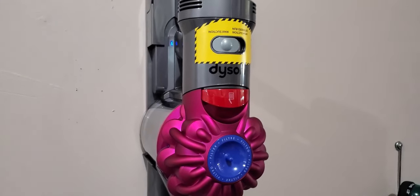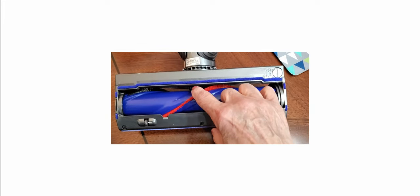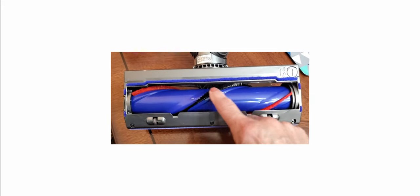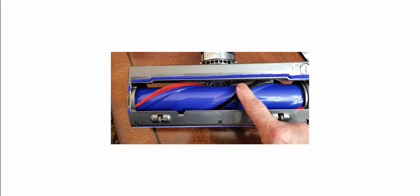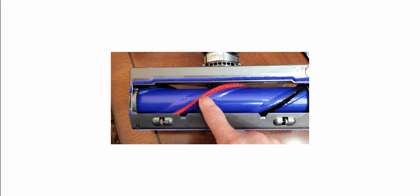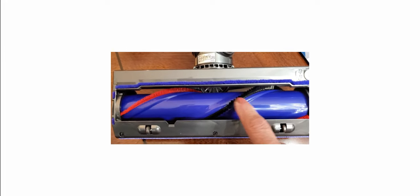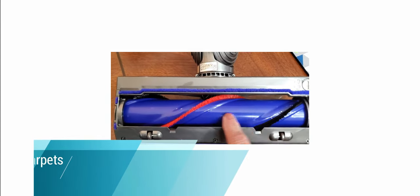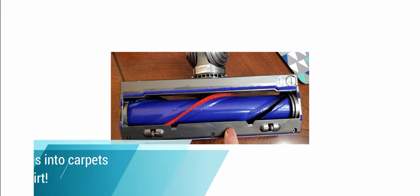I want to show you what the bristles look like. They're designed a little differently than most vacuums I've seen, and I'm hoping they don't get all gunked up. This black row is a very soft bristle, and the red ones are a lot stiffer — you can actually hear the difference. I'm going to read the book to find out why they're designed that way, but I do like the design.